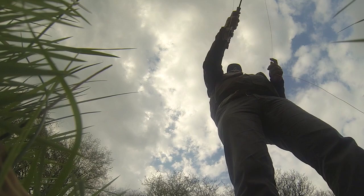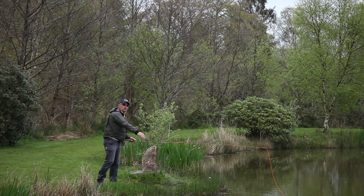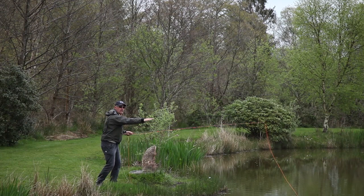We stop early and it goes up this side of the trees. Now the problem with that is because the line is climbing so high behind you, it then crashes down on the water in front of you. So we have to try and change the trajectory of the line going forward.